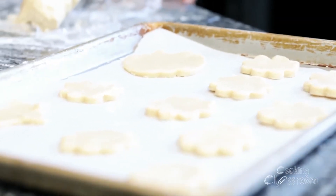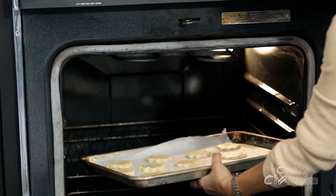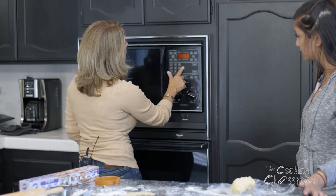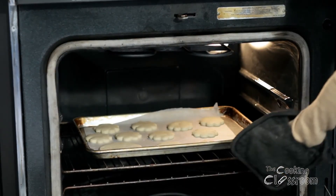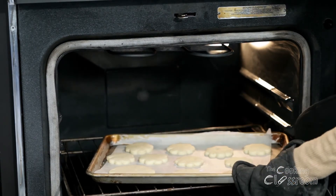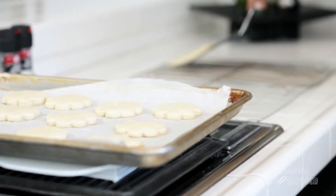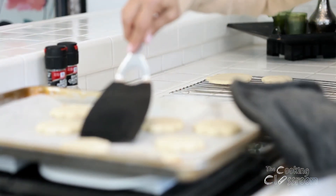My oven is preheated to 350 degrees, so I'm going to pop these in. They're supposed to bake 8 to 10 minutes. I'm going to put the timer on 8 and then check them. There's the timer — let's check and see if they're done. Always use your pot holders and always pull the rack out a little bit first so you don't get burned. I can see they're getting light brown around the edges and they're firm, so they are done. Carefully take your cookie sheet out of the oven and use a spatula very carefully onto your cooling rack — that's where they'll finish cooling.